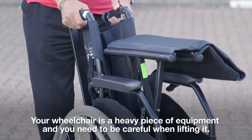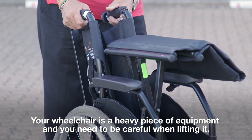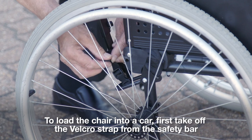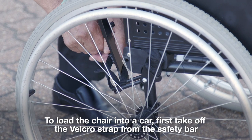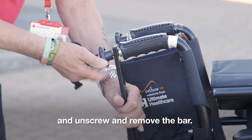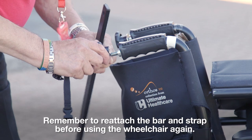Step 9 (Optional): Loading the wheelchair into a vehicle. Your wheelchair is a heavy piece of equipment and you need to be careful when lifting it. To load the chair into a car, first take off the velcro strap from the safety bar and unscrew and remove the bar. Remember to reattach the bar and strap before using the wheelchair again.